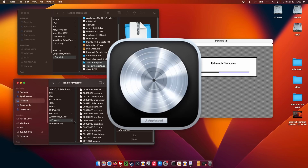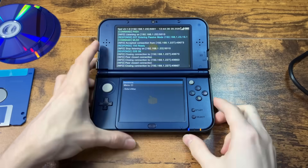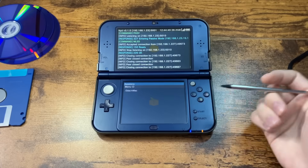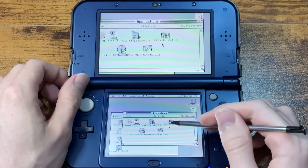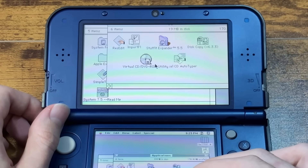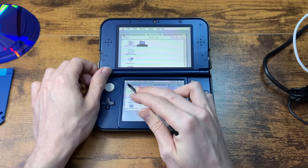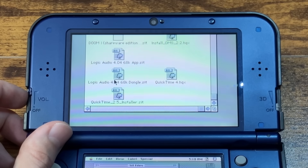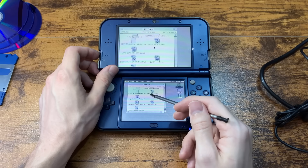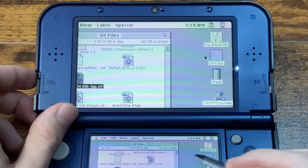Maybe we can get Logic working — though I'm not sure how well, because this is back before even Apple owned Logic. It was called eMagic Logic. Back on the 3DS. I have disk copy to open floppy disk images and virtual CD-ROM utility to open .toast files. Now we can actually open stuff. I've got Logic Audio 4 for a 68K Mac with a little dongle, and we're going to have to install some MIDI stuff to actually get sound out of it.